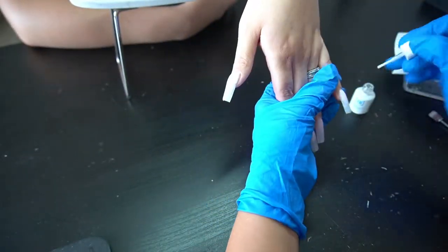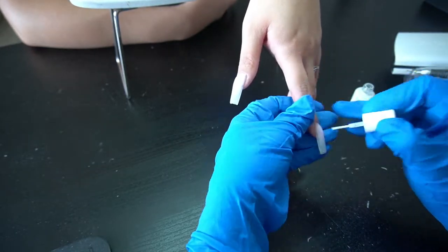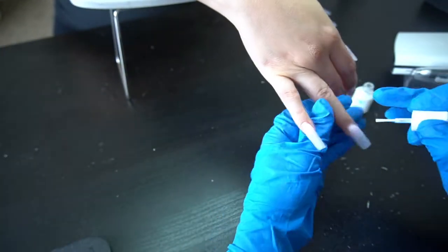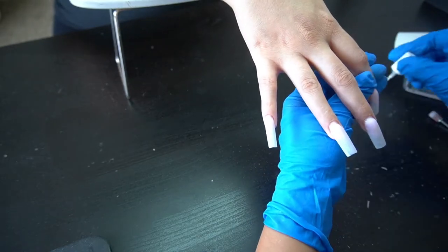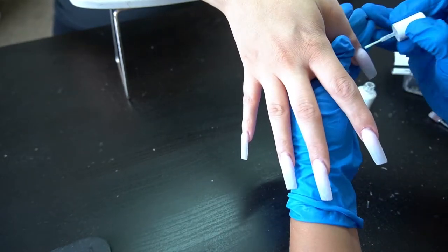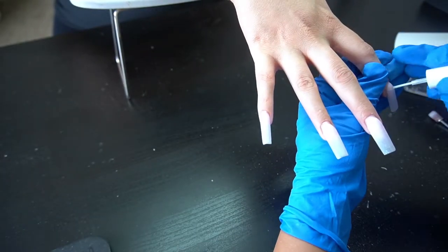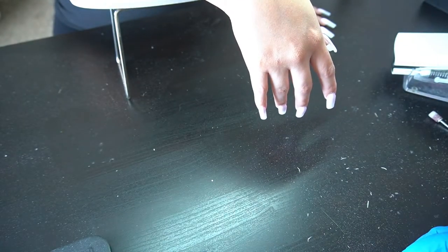Now we're going in with Young Nails protein bond — you guys see this all over TikTok and Instagram. If you're struggling with your nails lasting I highly recommend trying this out. Before this I used to use No Lift, which I'd get from Sally's — that was recommended by a fellow nail tech who does really amazing work.